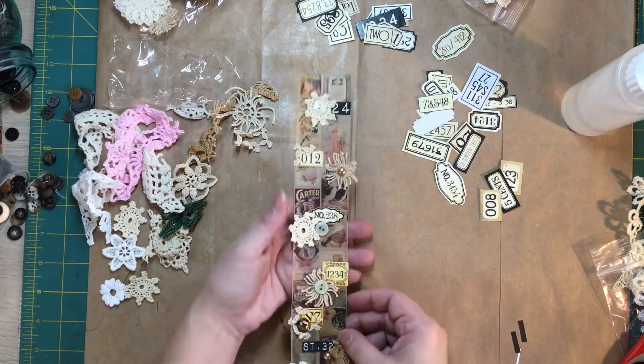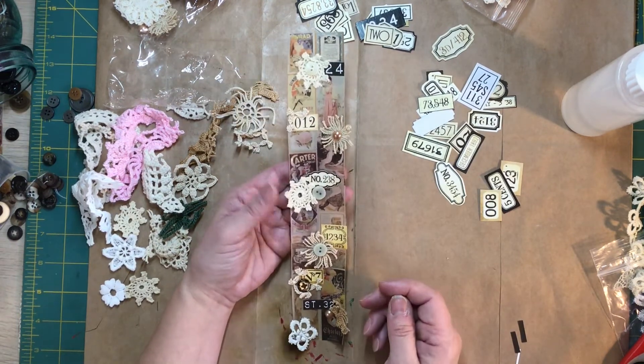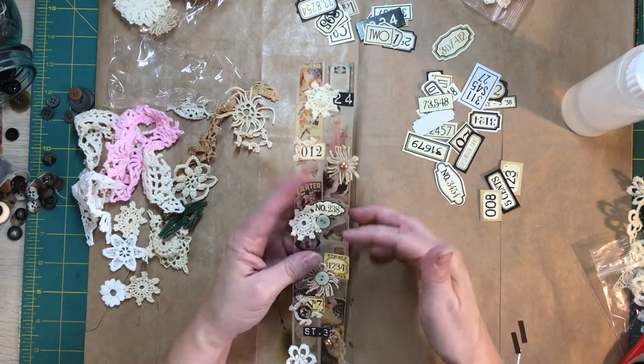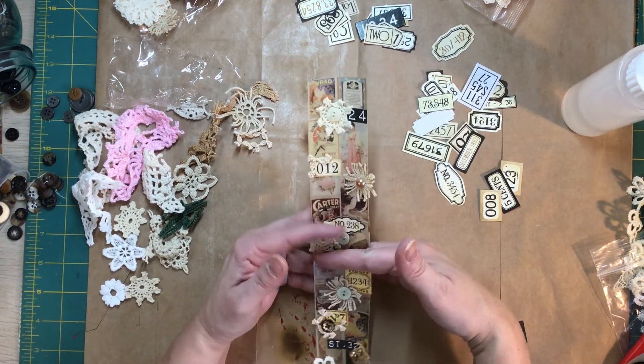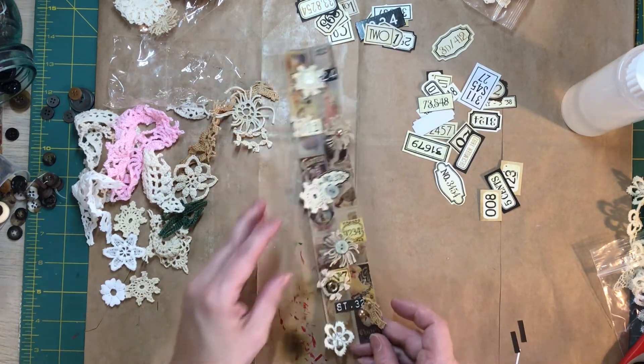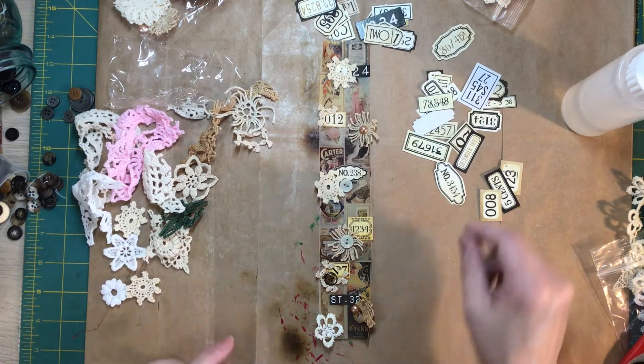Oh gosh, I love this you guys. And then you can use a whole bunch of it, or what I plan to do is just snipping off little sections to use at a time and then I'll just have them at the ready.